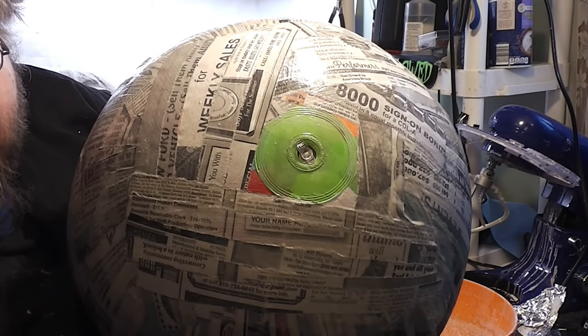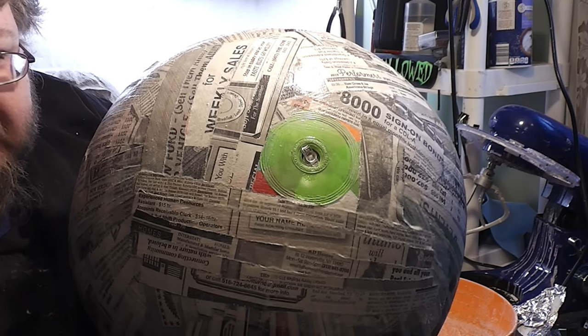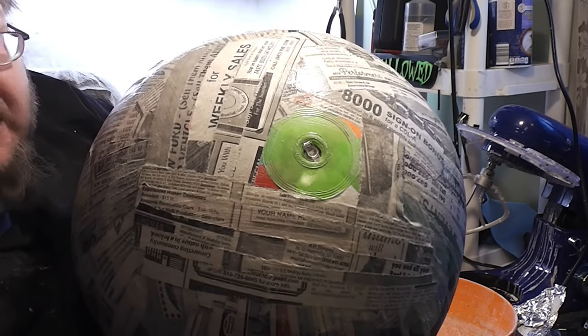We never cover this nozzle because that's where, later on, we're going to be extracting the beach ball from. So there is your Death Star beach ball, and from here you can just continue to layer just like you did the bottom — stack up the layers, go horizontal from time to time, and build on up.